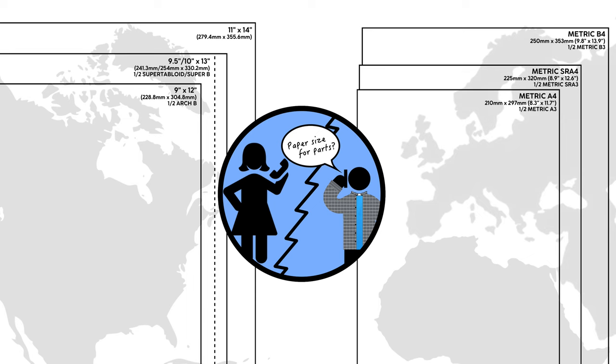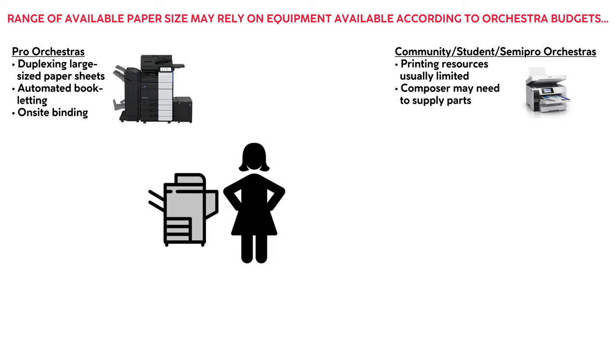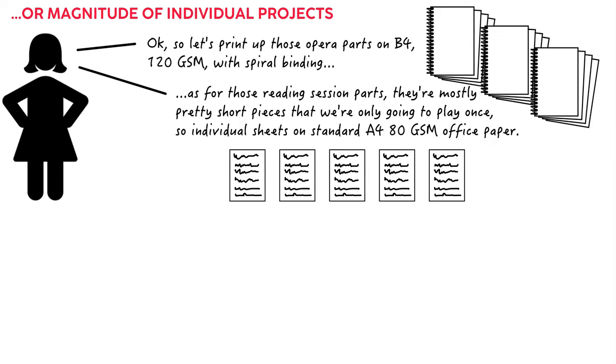Professional orchestras may have machines that fold, staple, and sort an orchestra's worth of parts at the press of a button, while some community and semi-pro orchestras might have at best a standard office copier or even just a computer printer. There may also be considerations of cost involved. Expensive larger paper may be a greater priority for parts to a six-week opera run than one short reading session for student composer works.